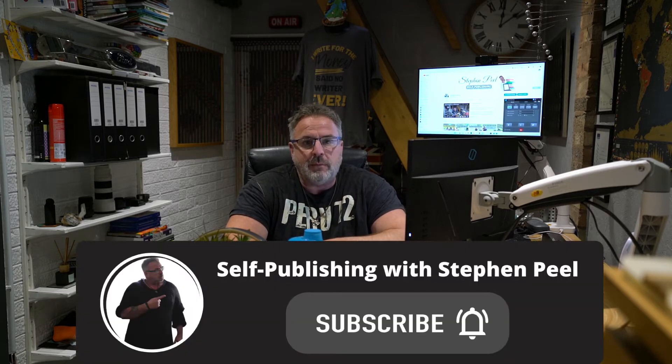Thank you for subscribing to the channel, it's much appreciated. And for all of you that haven't subscribed yet, it's only going to take a second and it would be much appreciated.